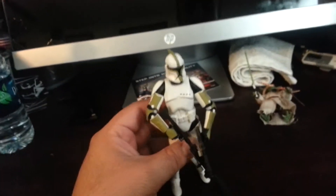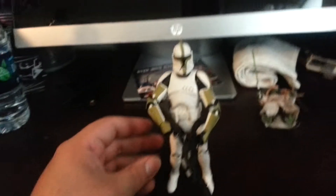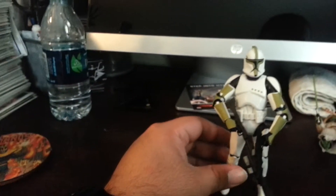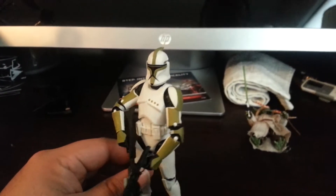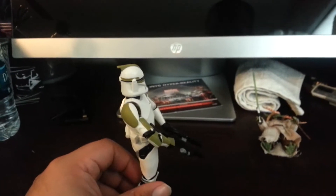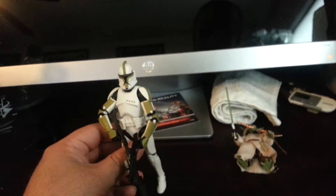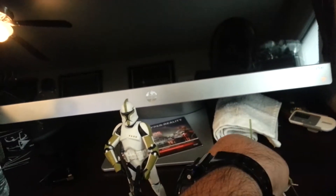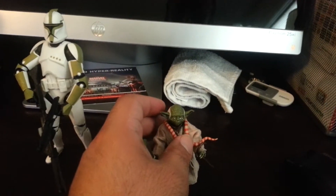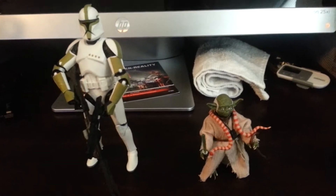He stands well, no issues there. He seems a little tall, but I don't have the regular Clone Trooper to compare him to. Looks great overall — I really like them, I'm glad I picked them up. Definitely looking forward to getting my hands on the TIE Fighter Pilot, because that's the prominent one everybody wants. I'm not sure how hard it'll be to get that one, but we'll see.